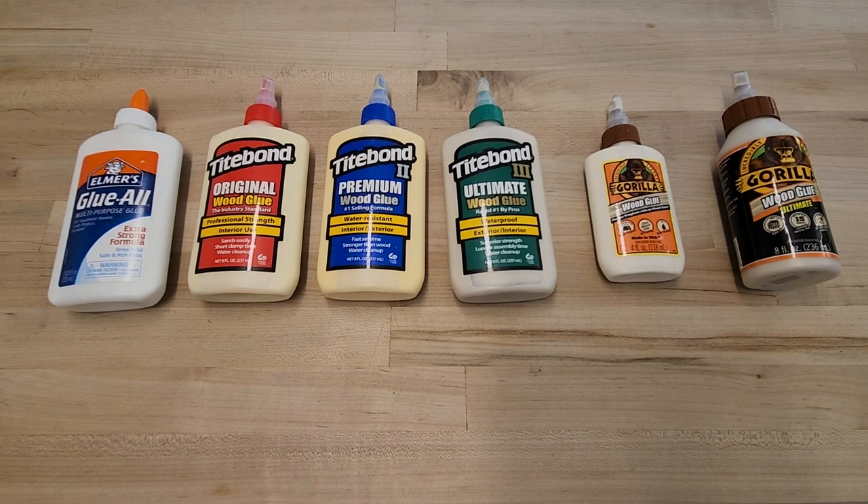Welcome back to the Contractor's Compass YouTube channel. Today we are testing wood glues. We have quite an array of glues to test today.